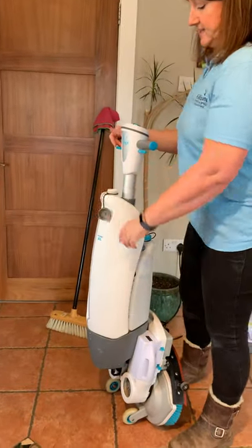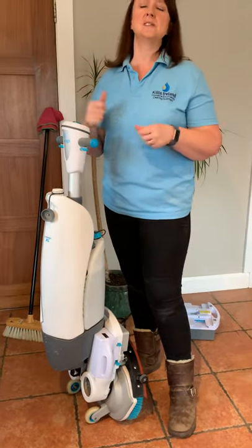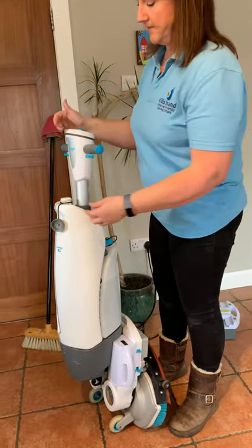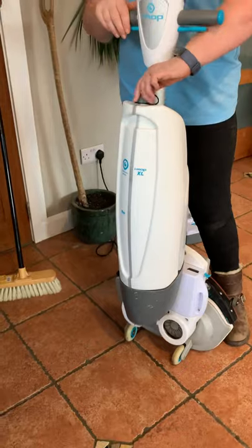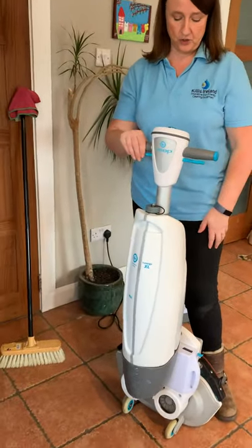When you finish with your machine at the end of the night, just leave the cap off and that will stop the odours you sometimes get, like with a mop bucket. When you come to use it next time, put this cap on so that you've got your suction — that cap needs to be on for the machine to suck up properly.